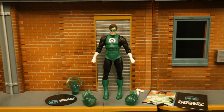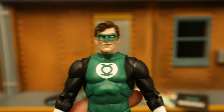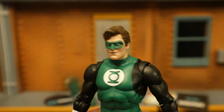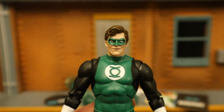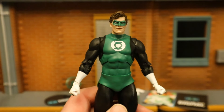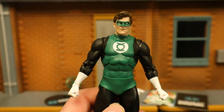This is Hal Jordan — arguably the most well-known and popular Green Lantern. This is a classic version from the Silver Age, and he looks fantastic. Starting with the head, it looks spot-on like Hal Jordan — the wavy hair parted to the side, the domino mask, the white eyes, the kind of half grin or smirk. It all screams Hal Jordan. Very nice head sculpt. His costume has black sleeves, white gloves, green in the middle with the Green Lantern logo.